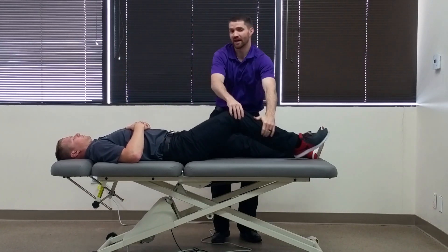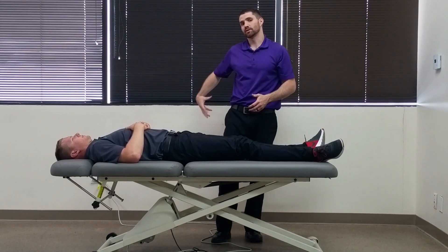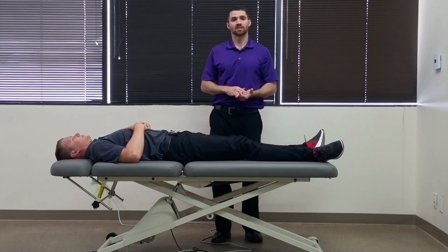A positive test would be pain reproduction along the anterior or lateral hip, with some possible clicking as well.